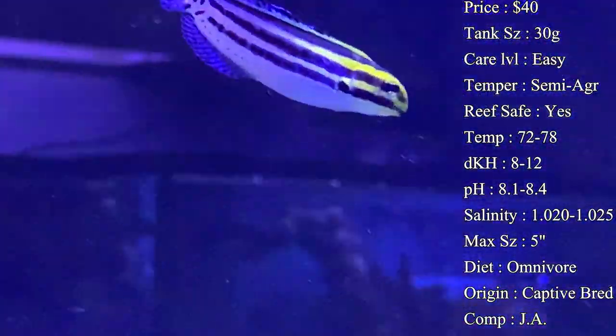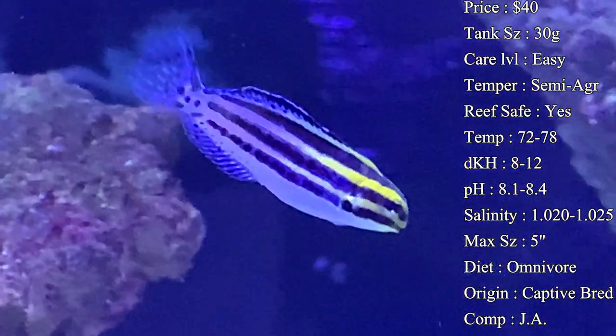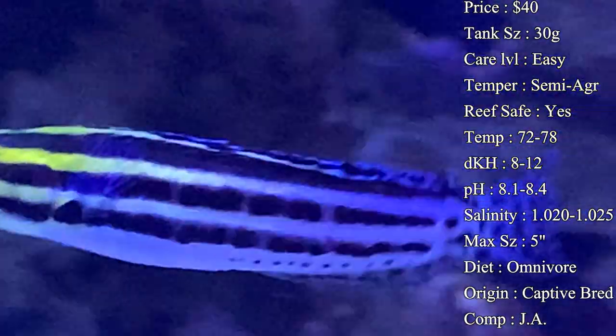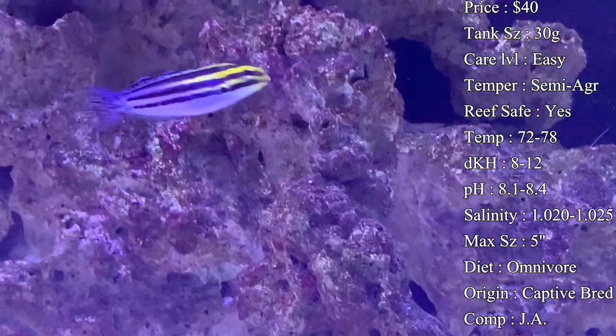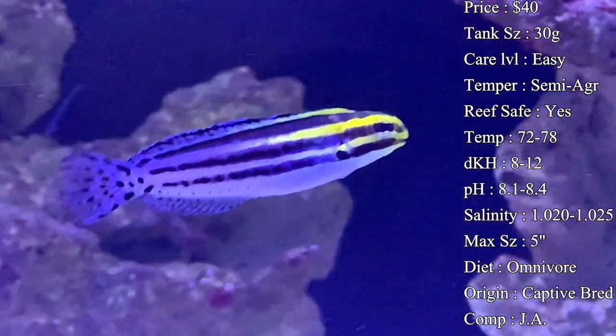Temperament I would say is semi-aggressive. Blennies can be territorial over the caves they find in the tank, and they can also be territorial towards other blennies, so just beware of that. Reef safe — yes, definitely a great reef fish to have. They're not going to mess with any of your corals, so you do not have to worry about anything there.